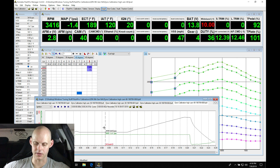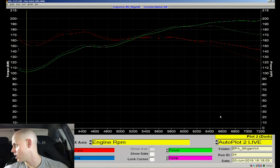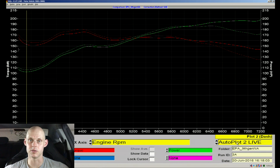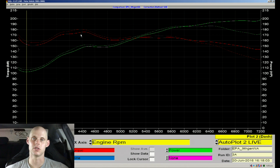The loss we're seeing here, comparing pull two to our current pull - we're losing throughout this range. I think that's going to be attributed to taking that little bit of timing out that we found, about a degree. I'm going to trade off a little bit of power for longevity.